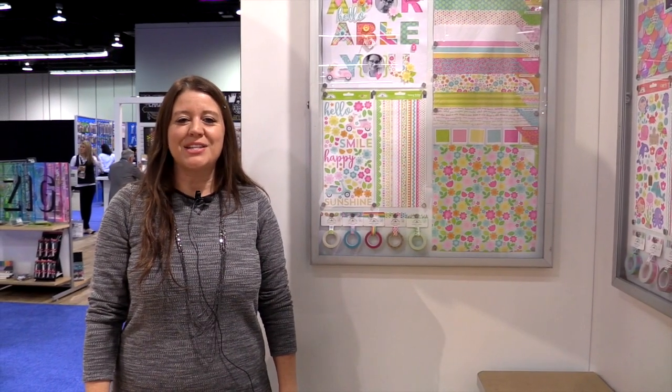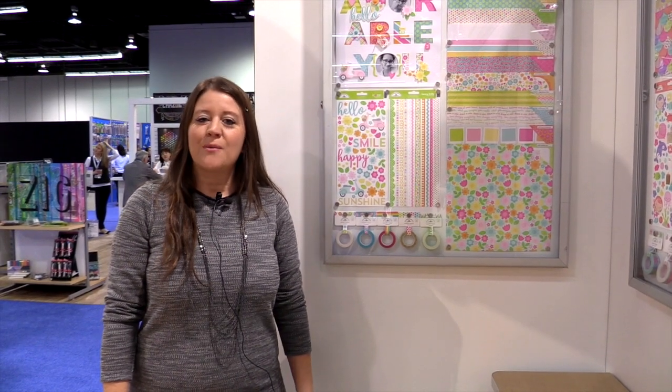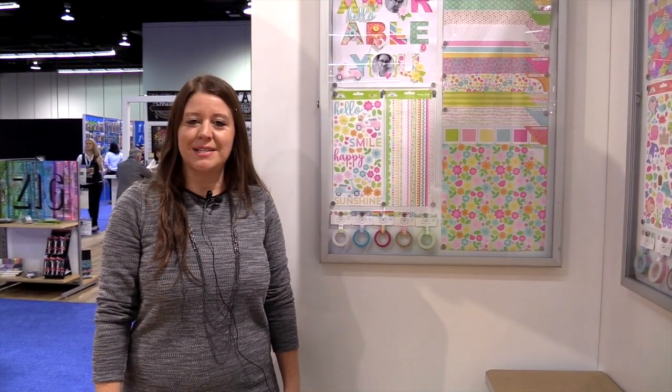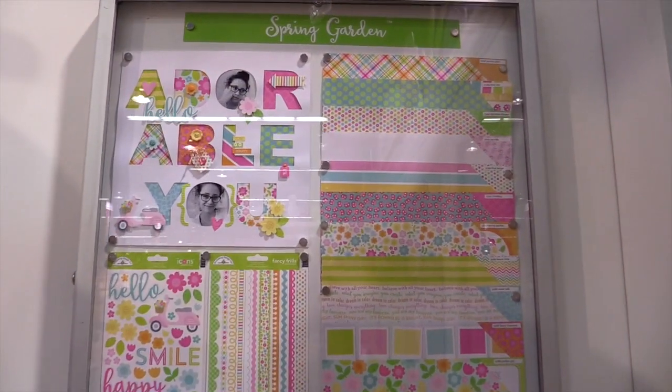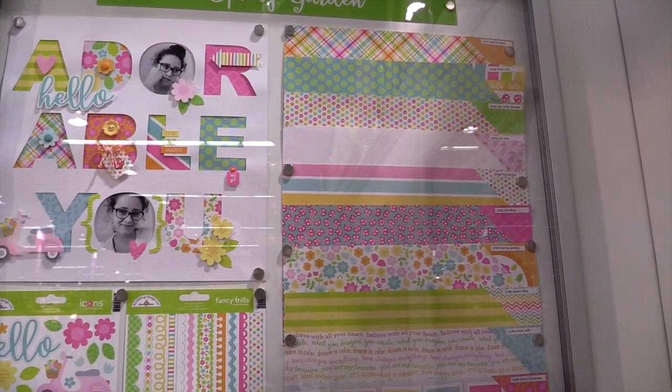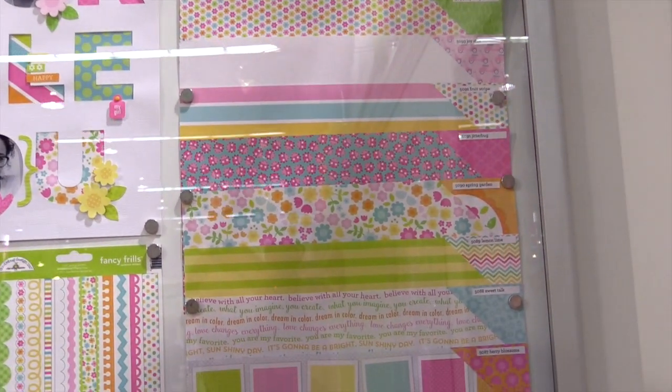Scrapbook.com is here at the CHA 2016 Megashow. We're in the adorable Doodlebug booth. We want to show you their new collection just in time for spring. It's called Spring Garden. Spring Garden features very beautiful pastels and pretty colors from pinks to aquas to teals.